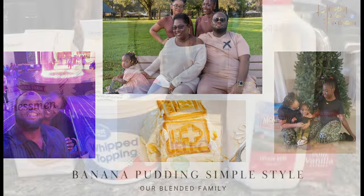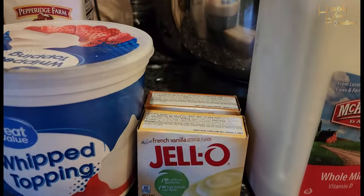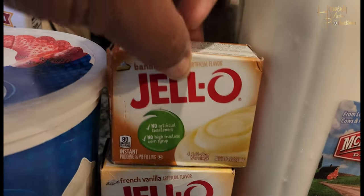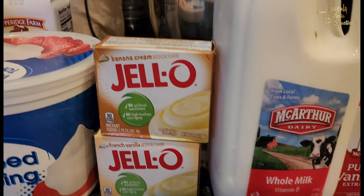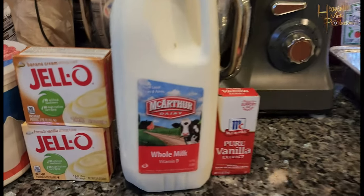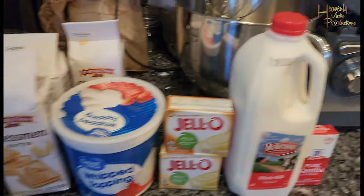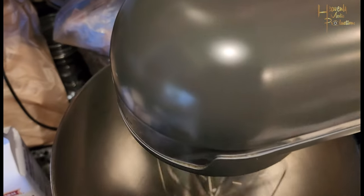First you want to get your ingredients together: Chessman cookies, whip topping, banana cream and French vanilla Jello instant pudding, milk, vanilla extract, and of course your mixer. Today we're going to be using the Princess House mixer.